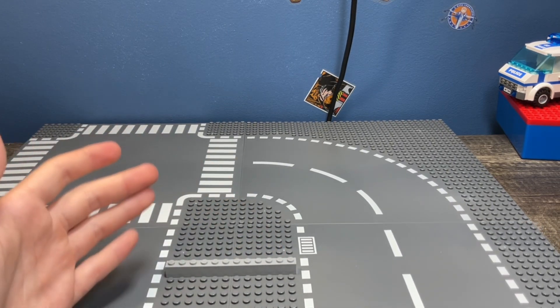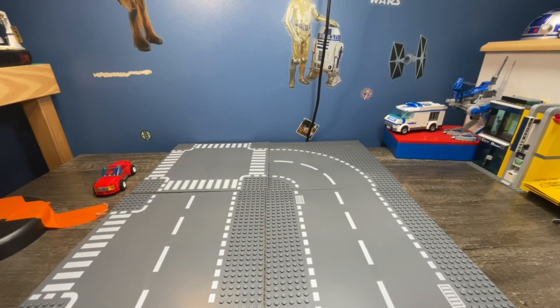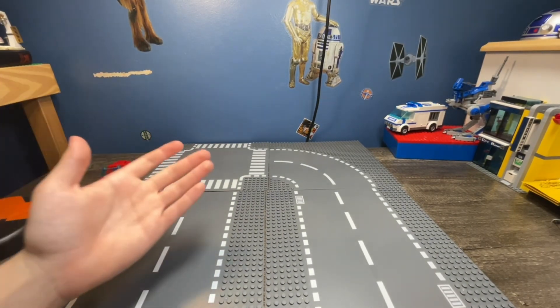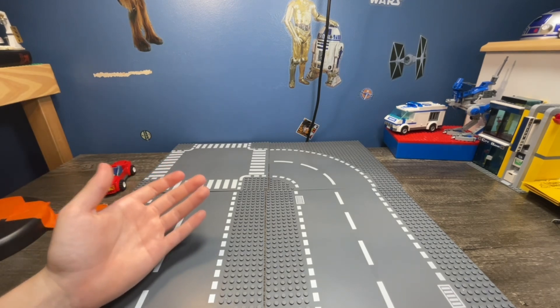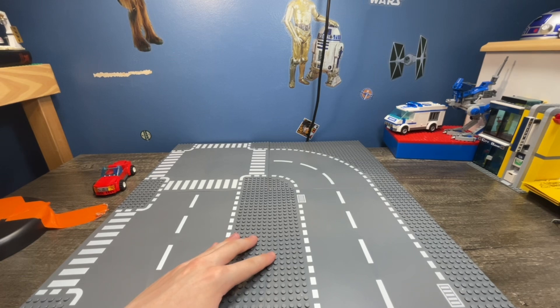If you're on a tight budget, or if you want these plates and don't have the money to buy the official ones, I'd say go for it — it's worth it. Takes a little bit to get to you, depending on where you live.